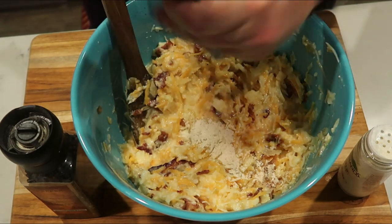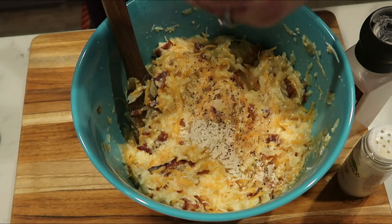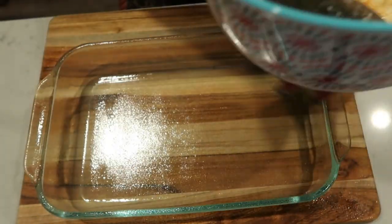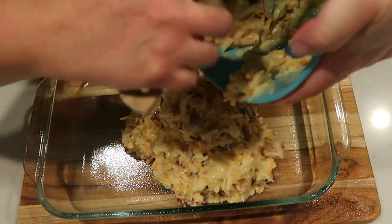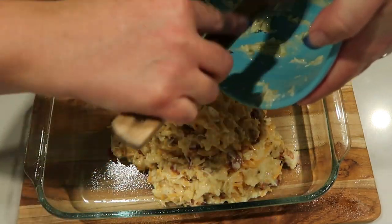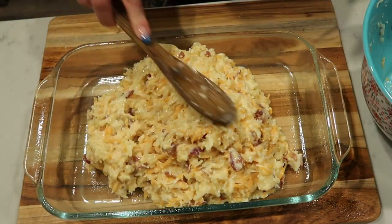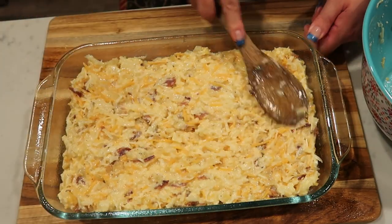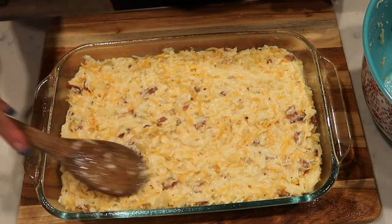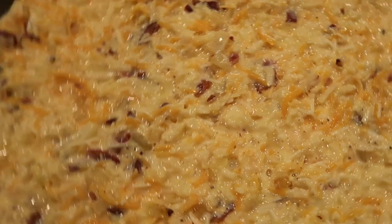Grab a greased 9 by 13 baking dish — I'm going to spray mine with nonstick cooking spray — and preheat the oven to 375. Pour the mixture into the dish and spread it out nice and evenly. It's ready to go into the oven at 375 for anywhere from 30 to 45 minutes, depending on your oven. You want to make sure it's cooked all the way through with no liquid from the eggs — the main thing is that it's solidified and the eggs have cooked through.